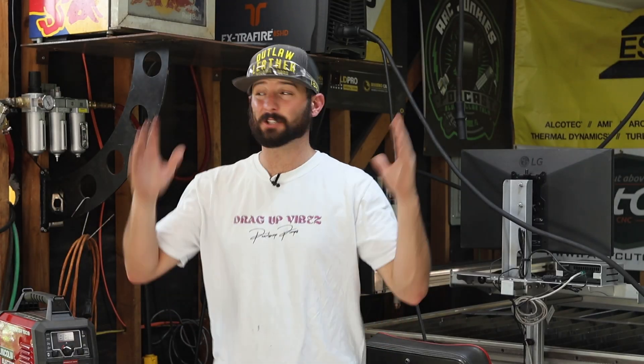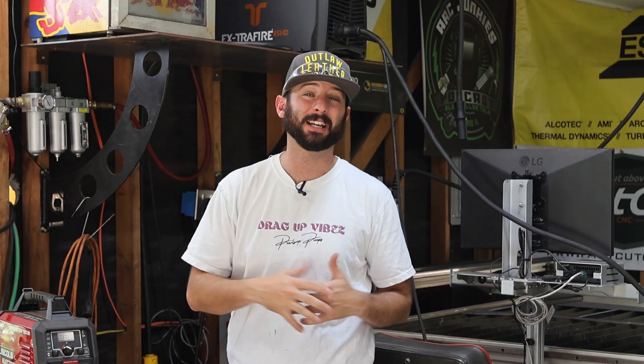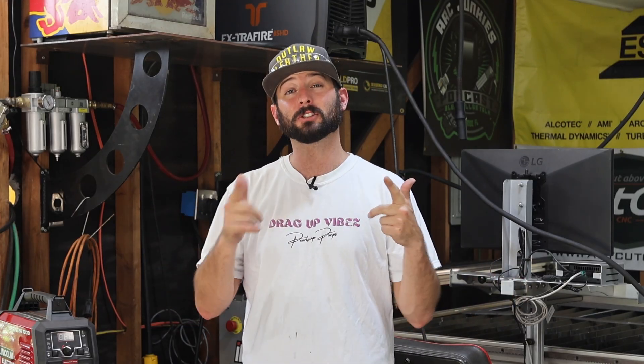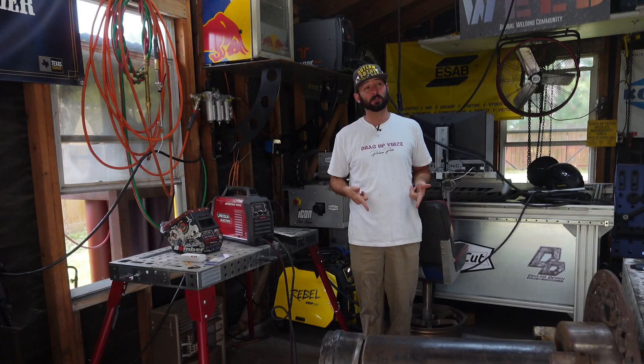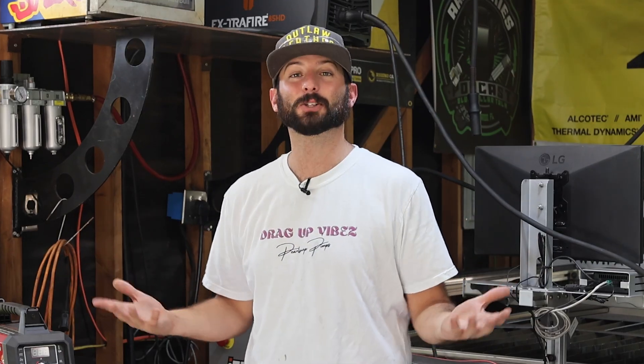The best way you can show support to us as we make two videos a week every single week is just making sure you help us out by sharing, liking, subscribing, commenting, doing everything you can to help engage with us. We're going to do our best to answer any comments and also check out all the links in the description below. We work with a lot of partners and these videos are sponsored.